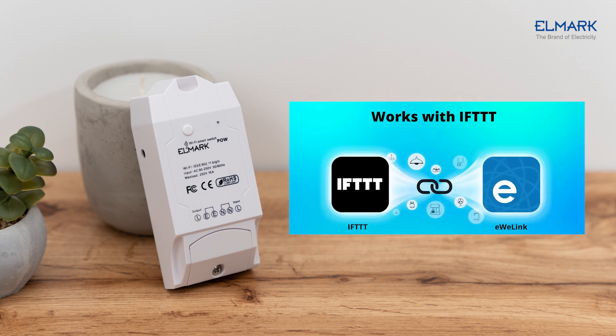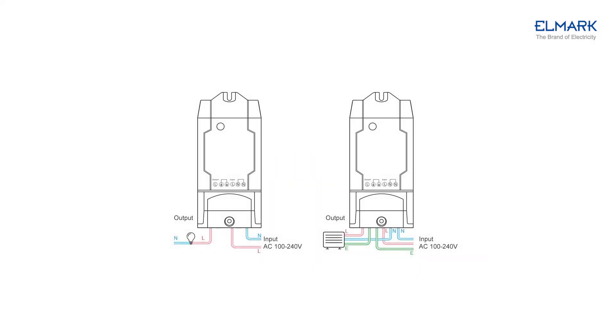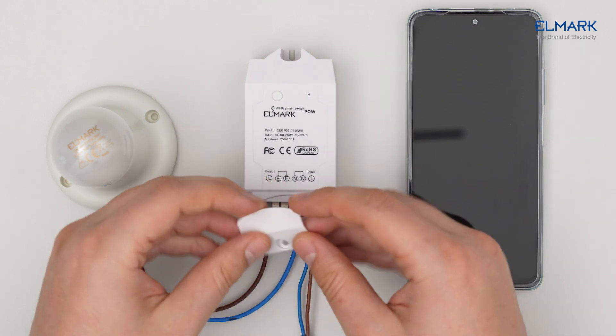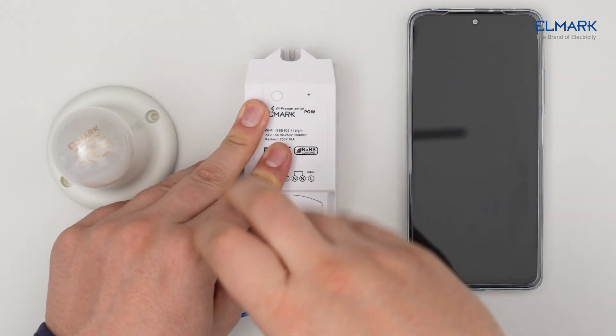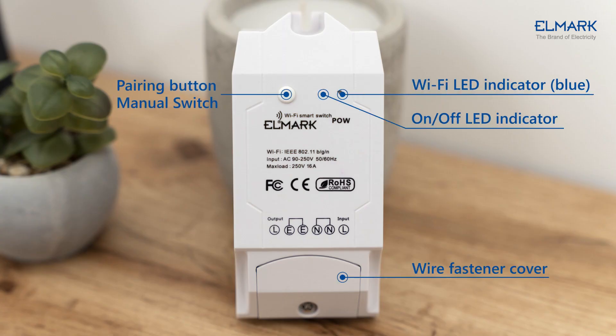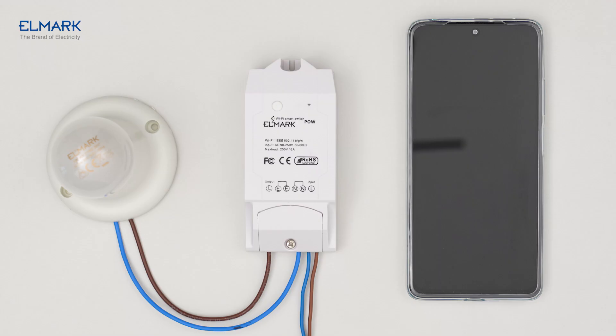It has a voice control function. Get started with IFTTT — the easiest way to automate your favorite apps and devices for free. With a lighting fixture there is no need for the neutral wire to pass through the device, but in our case it goes through for easier wiring. After powering on, the device will enter the Bluetooth pairing mode during the first use.